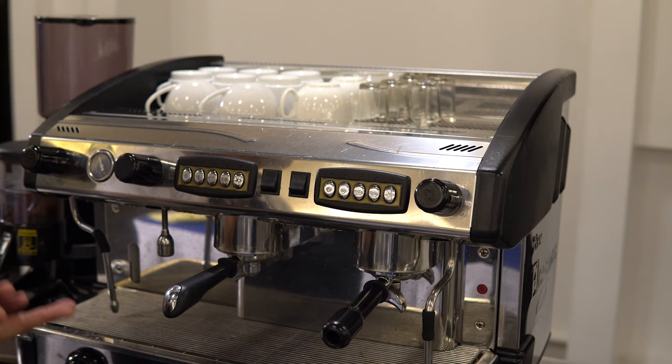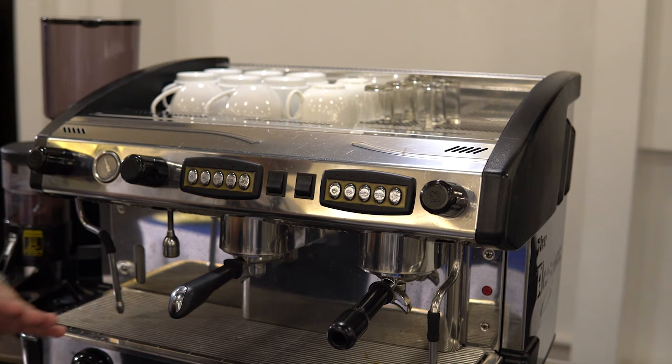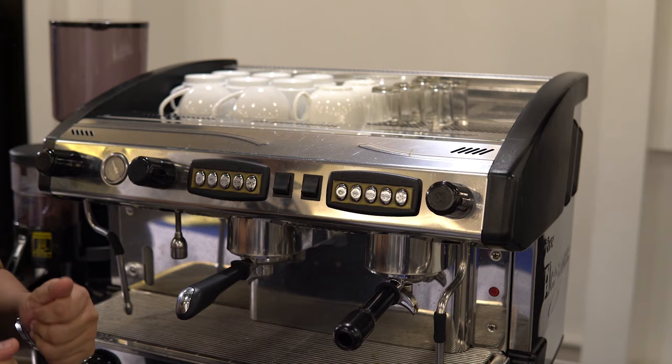To start with our first part, I'll be showing you our cup warmer. This is where we place our cups to keep them warm, and at the same time it helps to retain the proper temperature of our espresso by the time it is being dispensed in our espresso machine.